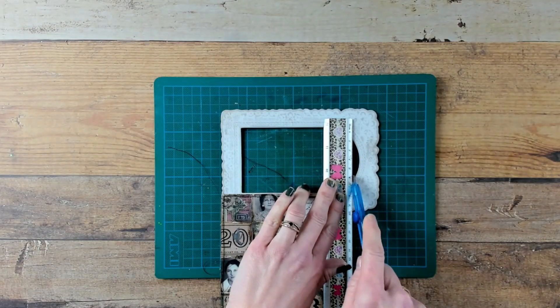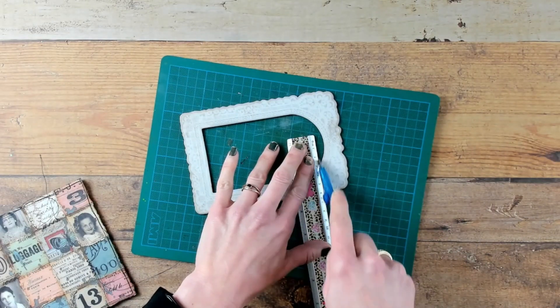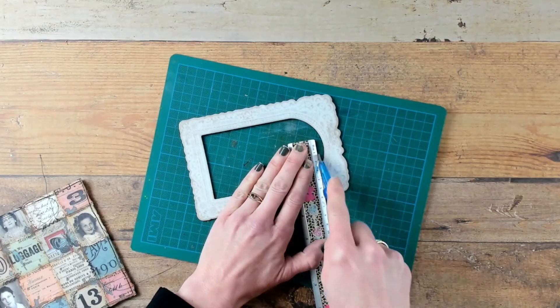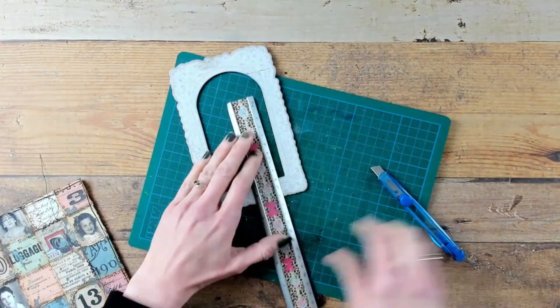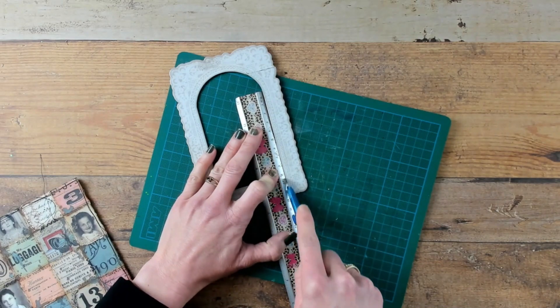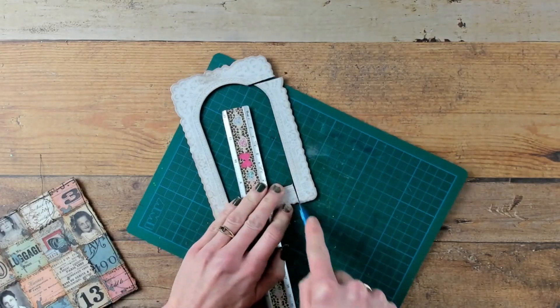On the background that we just created I would like to make a shelf. I am trying to create a shelf out of a baseboard frame — this is the baseboard lace frame from Tim Holtz. I am just cutting a piece off that I can use, and take the piece a little wider than you really need.